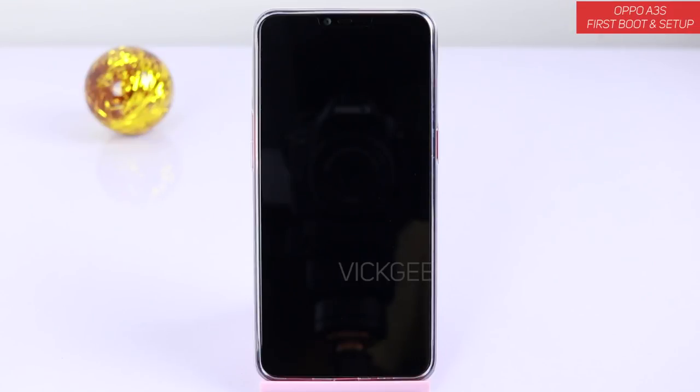Hey everyone, welcome back to another video. I have got the Oppo A3s here and today we are doing its first boot and I will show you how to set up your mobile for the very first time if you have just bought this device.